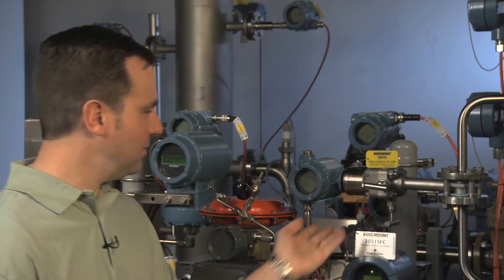Welcome to the PlantWeb Demonstration Center in Austin, Texas. My name is Mike Boudreau and this is Bill Joe. We're with Emerson Process Management and we're going to demonstrate the power of our predictive intelligence from the Smart SIS technology that's provided by the Rosemount 3051S pressure transmitter.